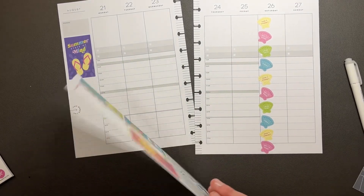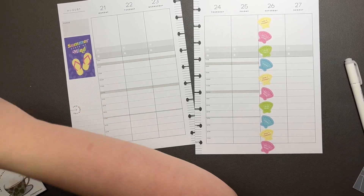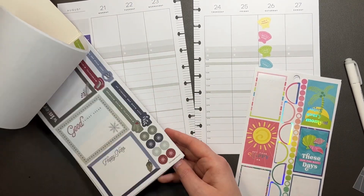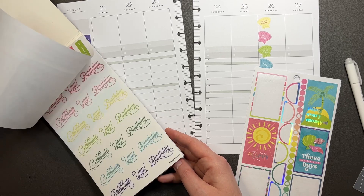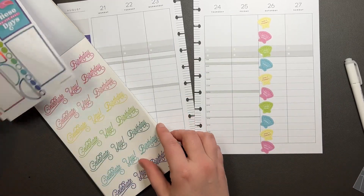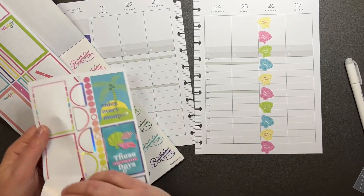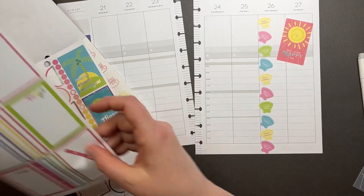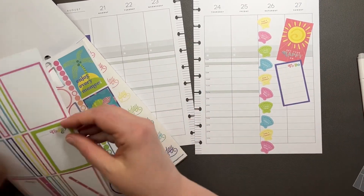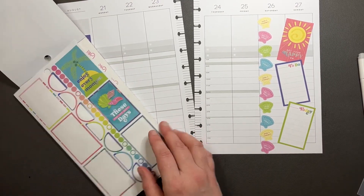Let's see where we can go from here. There aren't any fun clear quotes or anything that I can use other than the celebrate and birthday and all that stuff. I think I'm just going to put 'get your happy on' over here and put this to-do over the top here. And then we're going to do the today here.